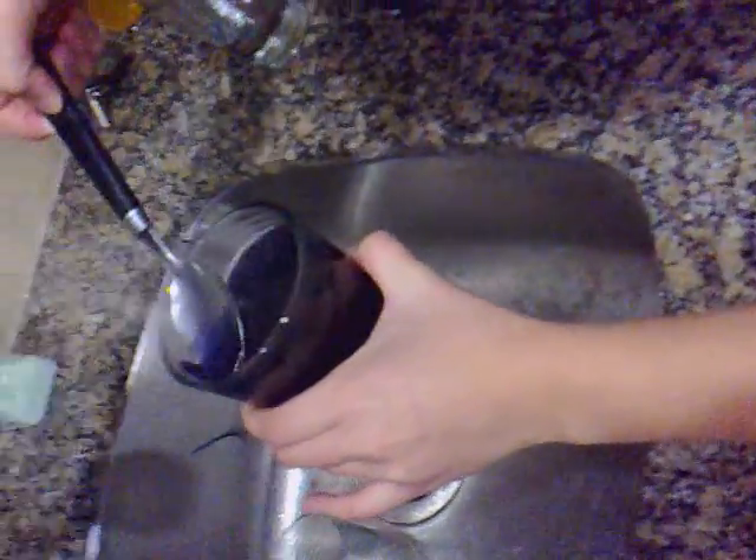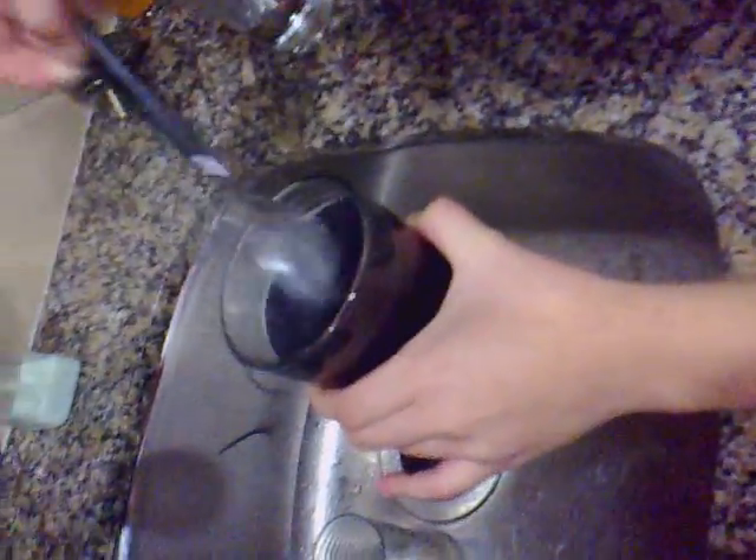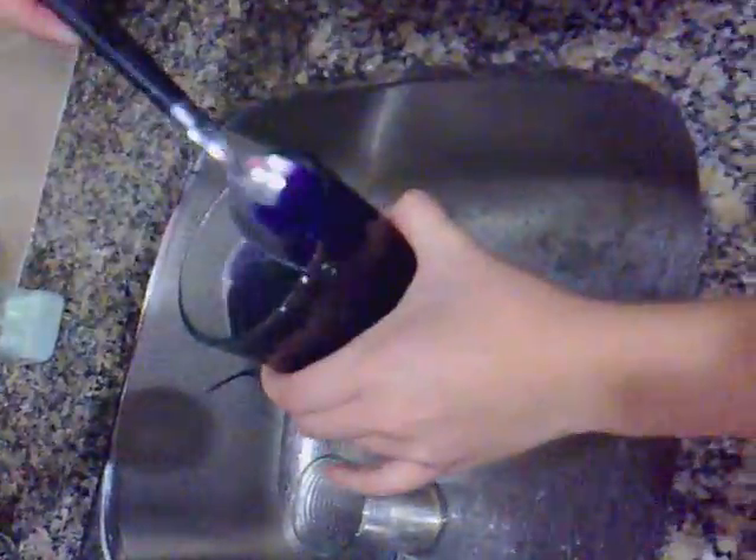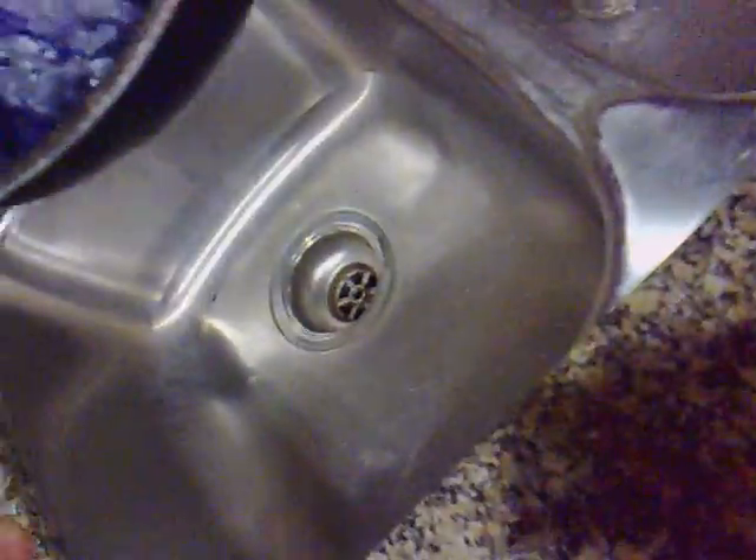Okay, so now we're trying to get rid of the weird — did it break apart? Where is it? It'd be amazing if it broke apart. Okay, there — wow, that's hot. So now we got rid of it. It's really, really hot. We're just gonna leave this in the sink for now.